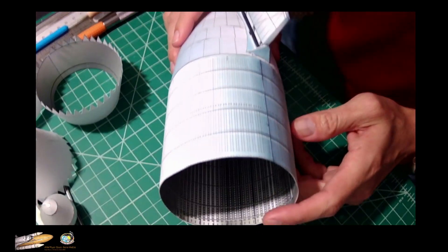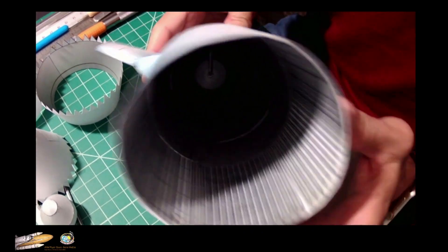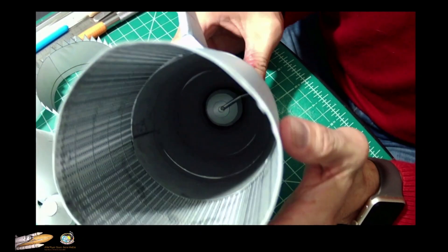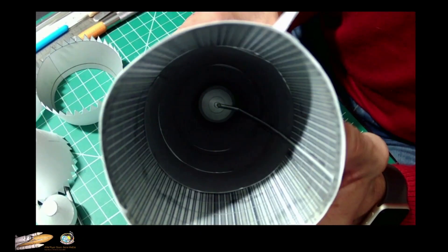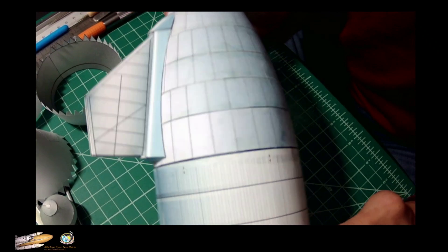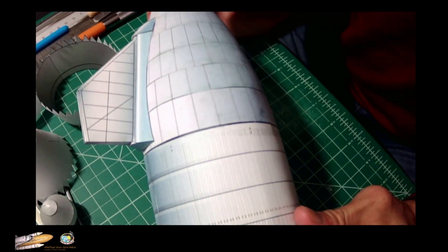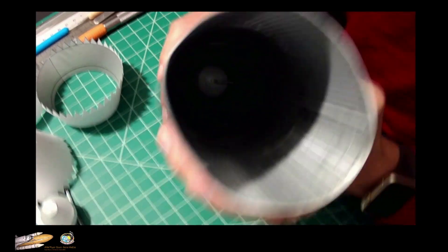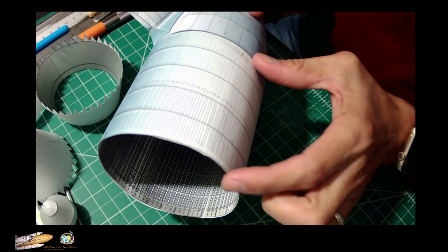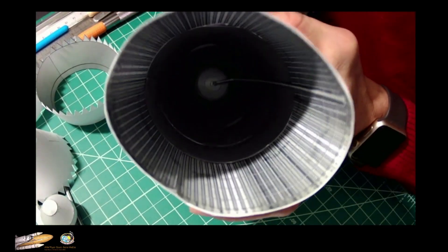Hi guys, this is Alfonso again from AXM. Now we're going to talk about how to install the inner parts of the nose cone. Here I have a prototype of the paper colored version of the Starship, and as you can see the inside has this five-segment ring which is seen on Starship 8 and Starship 9.